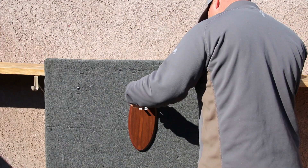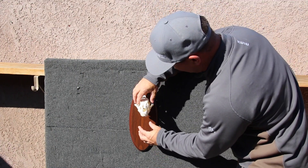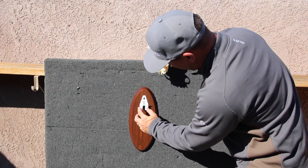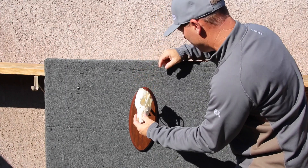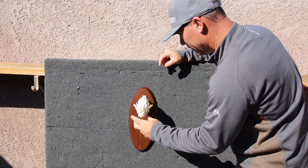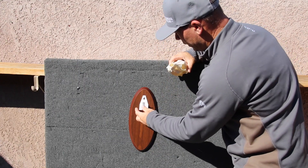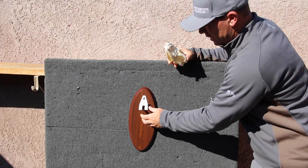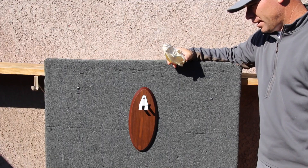It'll even work for your small game — coyotes, bobcats, things of that nature. And again, if you want to adjust it, just move your tabs down or up. If you want to make that coyote look a little more attractive, just move those tabs down or up. Really versatile. Made of 16 gauge steel, professionally powder coated. Just a great bracket.